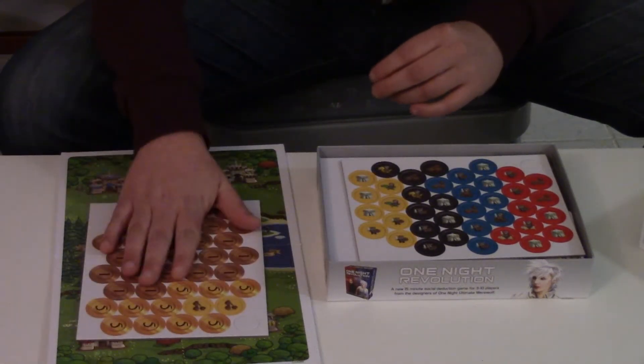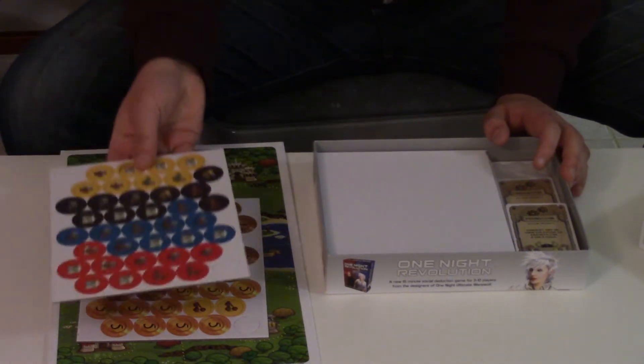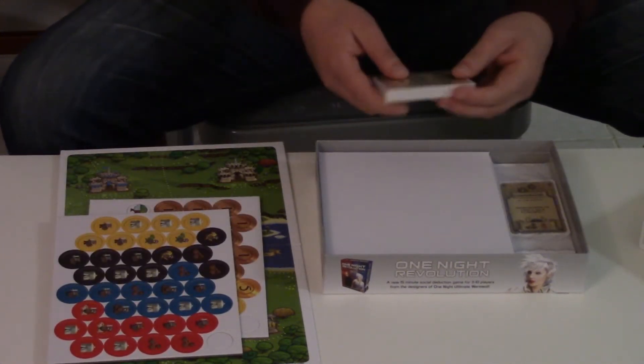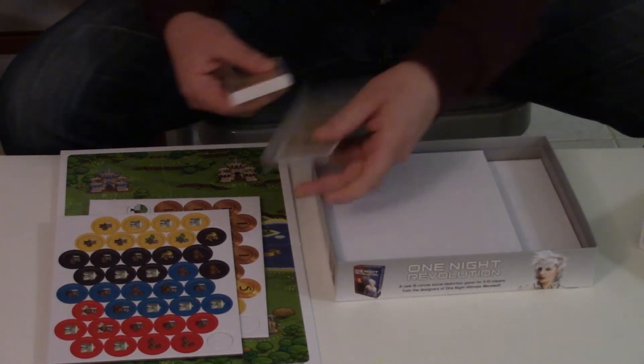There are chits, which are very typical in Indie Board and Card games — you always have to punch them out. The worst being Flashpoint for sure, which has hundreds of them. Then we have the cards and the Kickstarter exclusive cards.